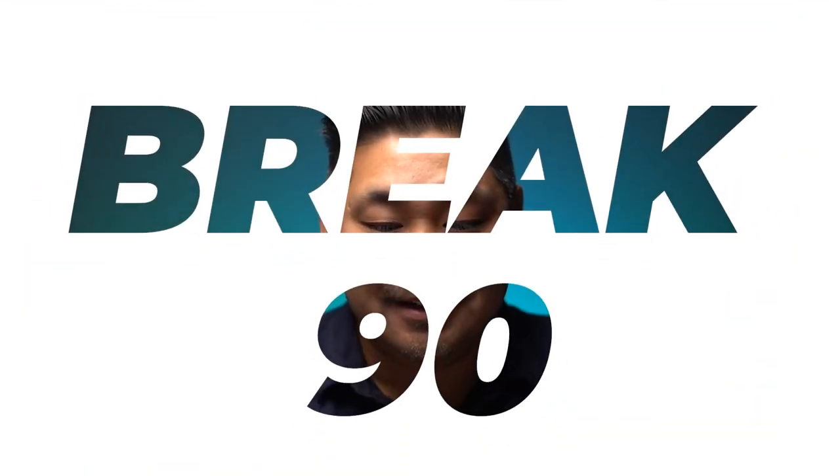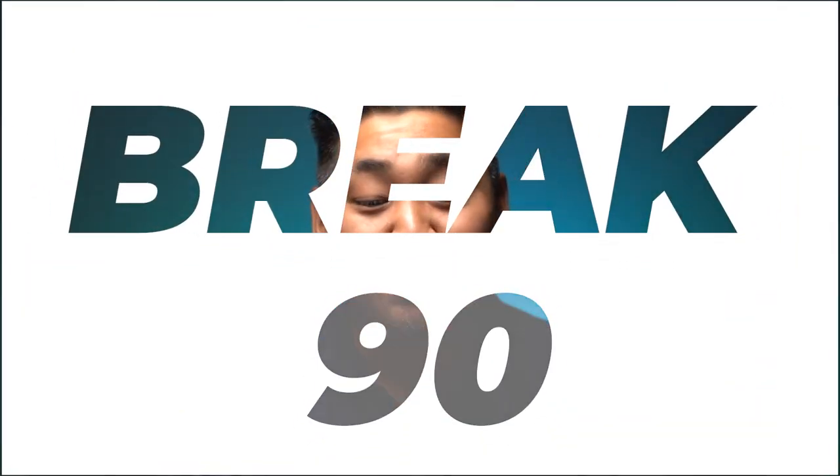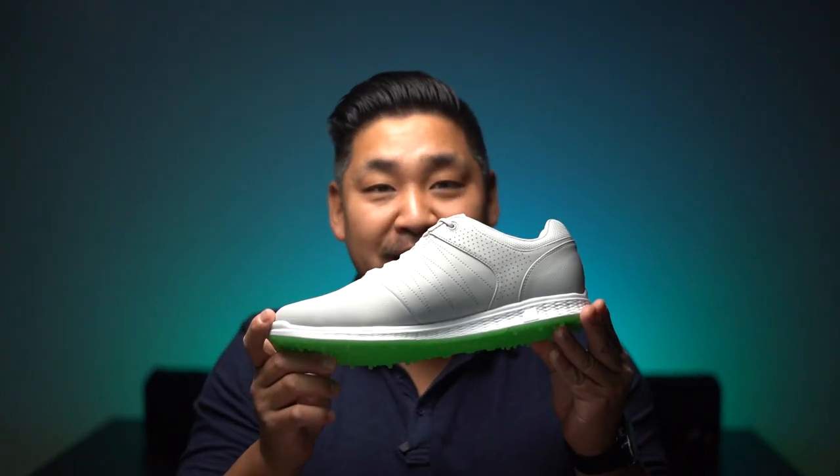We got one review here that says 'Go golf with Skechers, break 90.' I mean, that's a huge statement — break 90! All right, babe, if you want to break 90, it's these shoes right here.